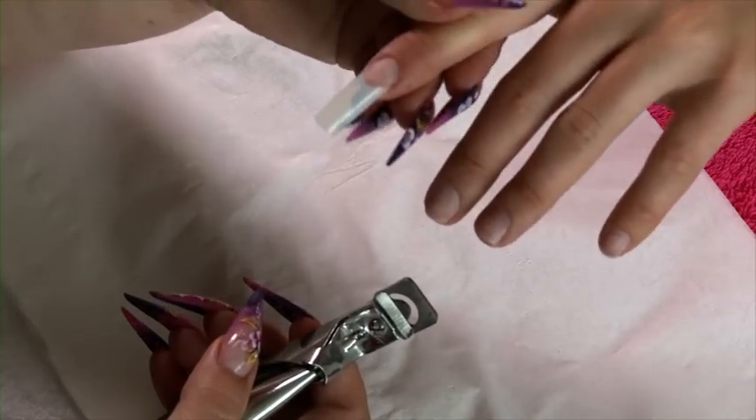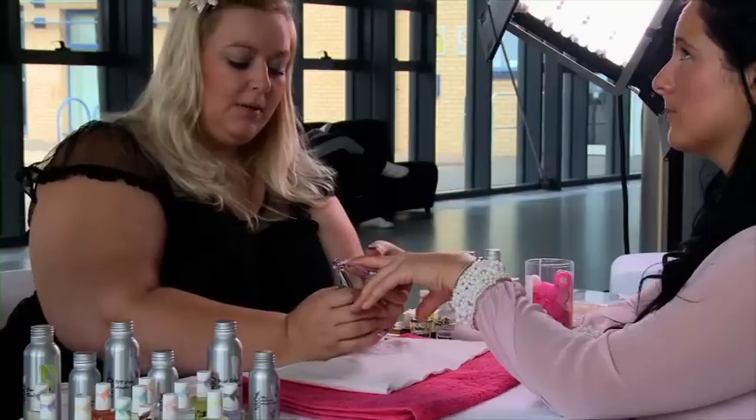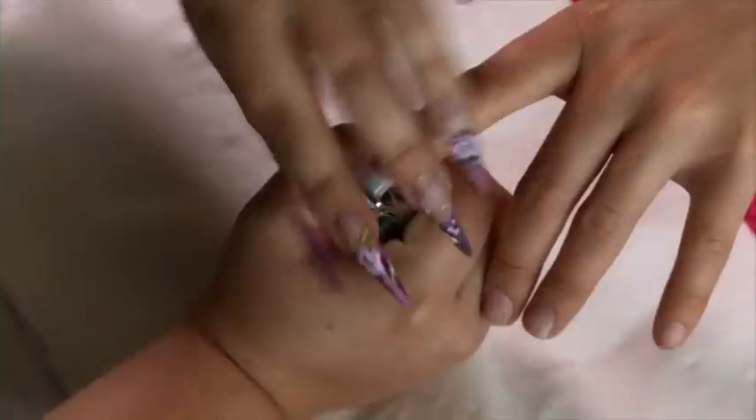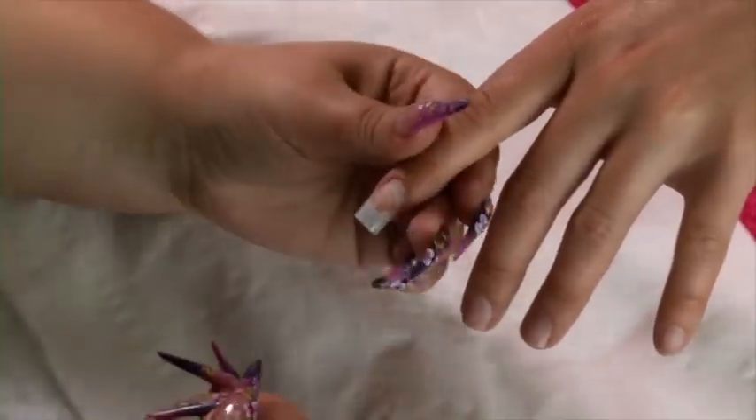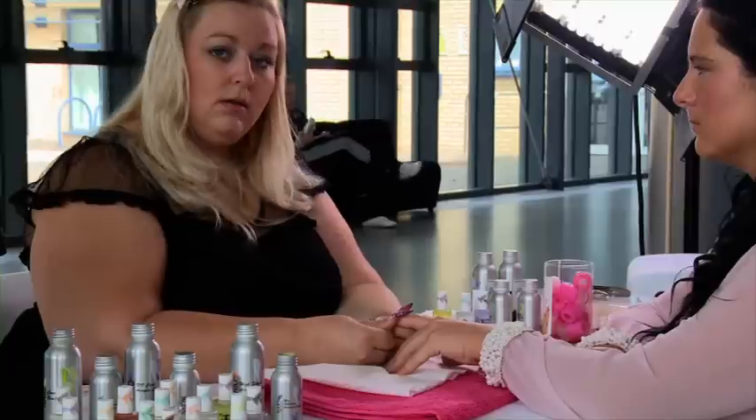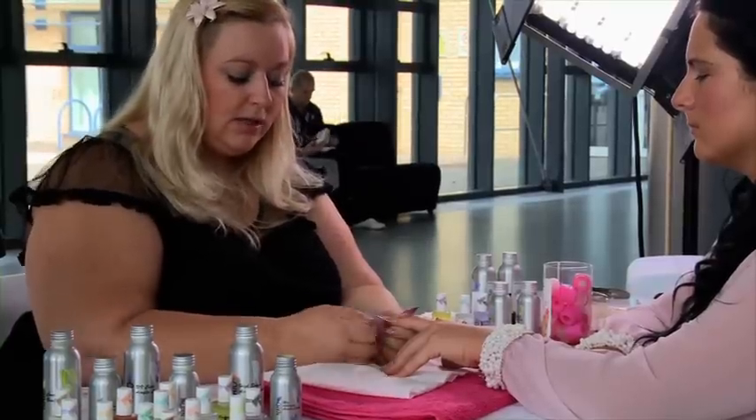Get the client to lift the hand up so that you can get the tip cutter underneath. You will have already discussed in your consultation what length that client wants. Again, with the well-less tips, there's no actual need to do any filing on them now.